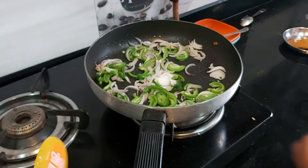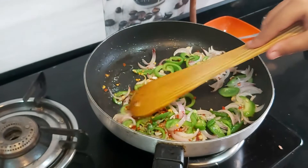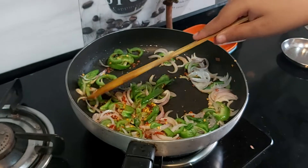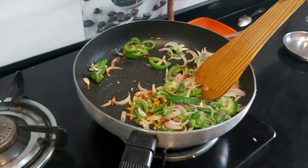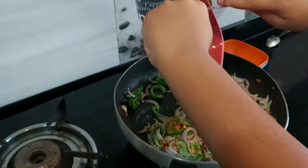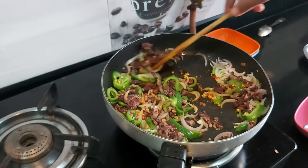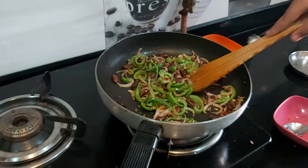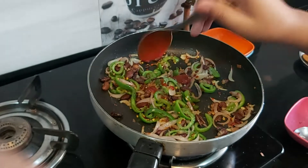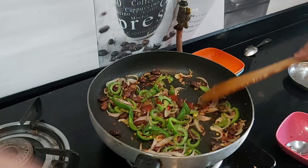Then we will add cheese mix. If you don't have cheese mix, you can add 1 fine chopped green chili. Then we will add rajma to it and mix it well. After mixing, we will add half the tomato sauce. Then mix.